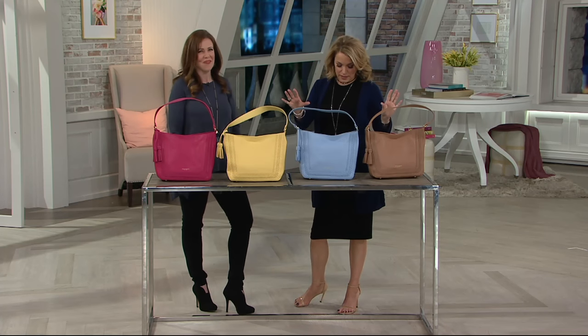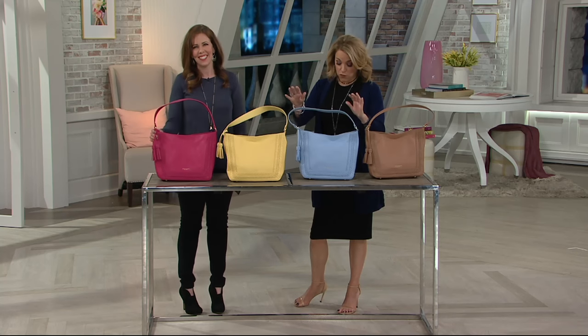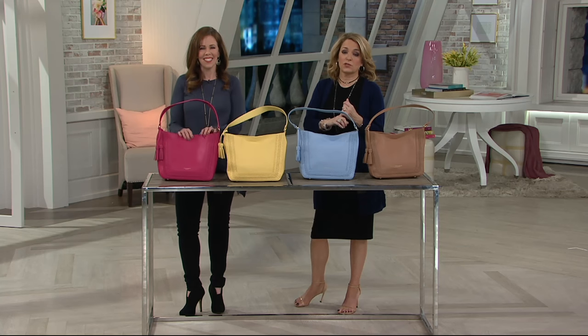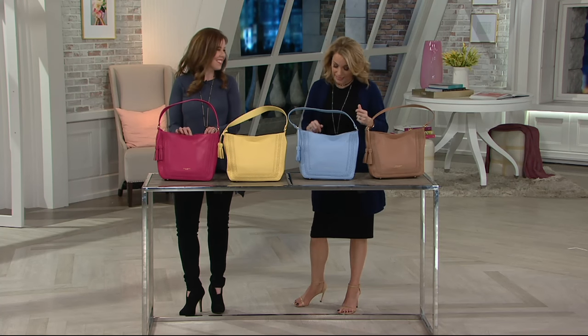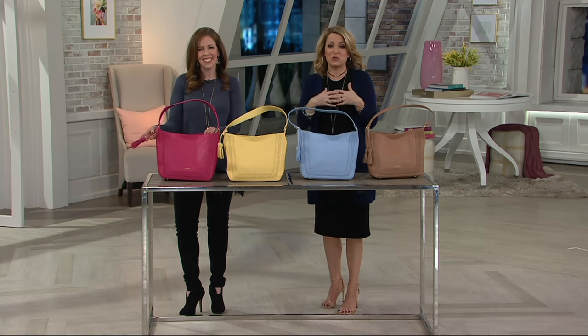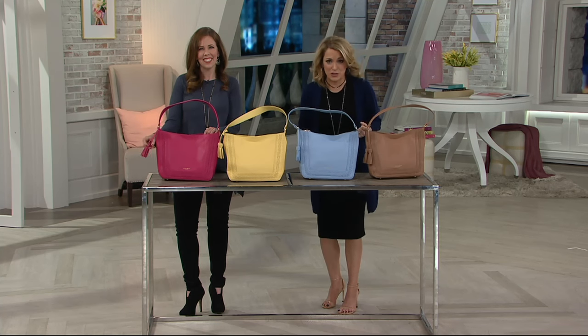It's brand new this month. It is item number 289-922. Four gorgeous colors for you, and it is five easy payments of $24.80. Just be aware that easy pay goes away at the end of the day as well. So we have lots of great easy pay options for you today, but you will want to take advantage of them while we do have them.